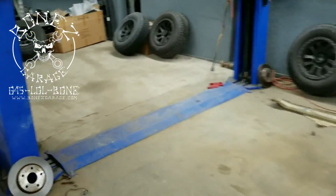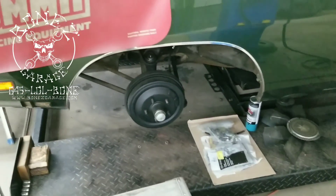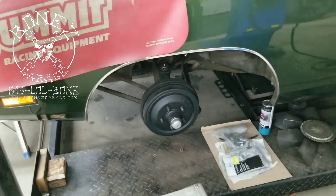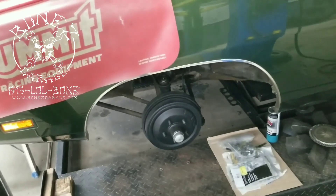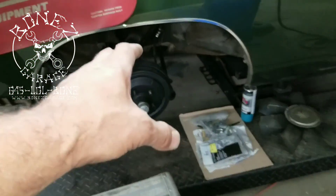Another thing we did on this car is we replaced all the brakes. They were old and contaminated — the wheel cylinders were all leaking, so everything was contaminated. The springs were old and stretched out, so we put all new springs, all new shoes — everything inside of there is brand new.